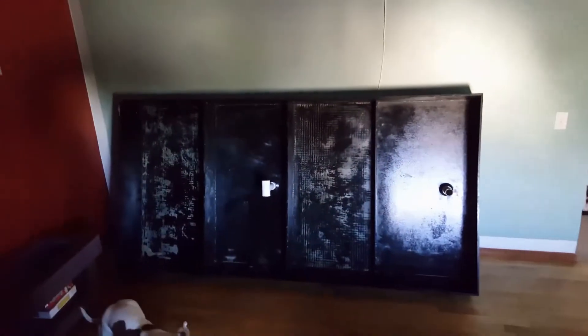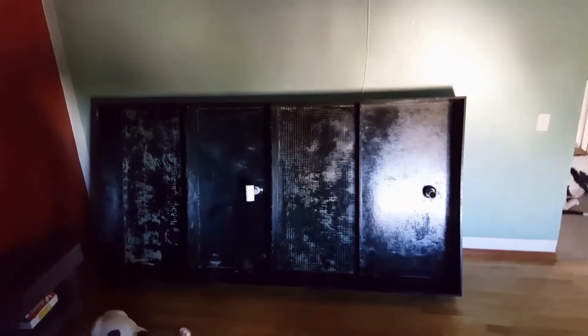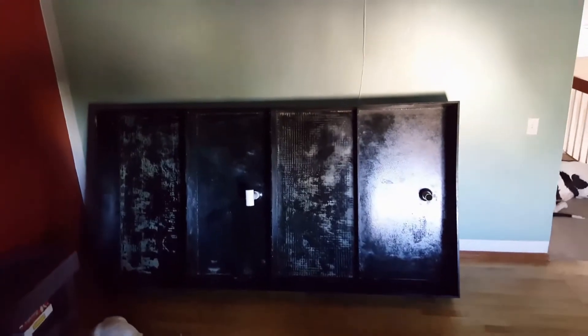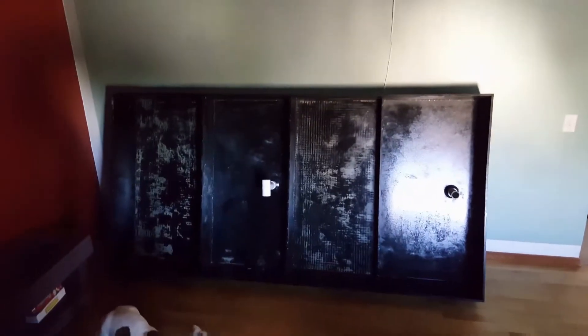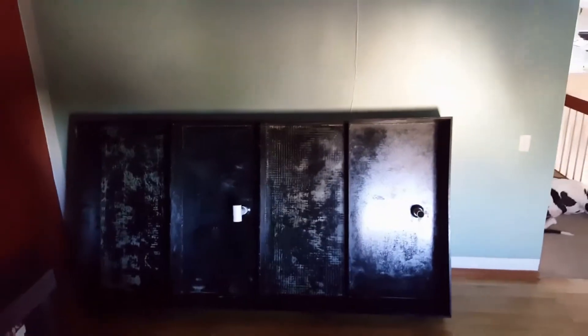Here it is inside my house where it's gonna be set up. I got a stand coming tomorrow, so again, just stand by and I'll go through every step-by-step process of setting this thing up. Till the next video.